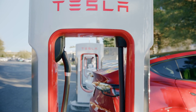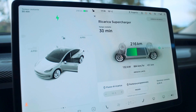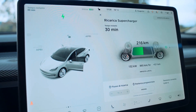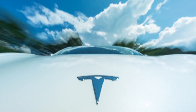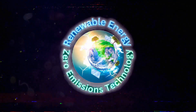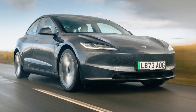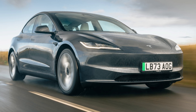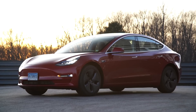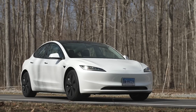Get ready Z missionaries, because we're diving deep into the latest electrifying developments from Tesla. Hold on to your seats as we uncover the fascinating world of Model 3 battery swaps and their impact on range and charge limits. Hello there fellow adventurers, welcome back to another electrifying episode of Z Missions. Today we're zooming in on Tesla's game-changing move to replace Model 3 batteries with new LFP packs, offering increased range and charge limits.